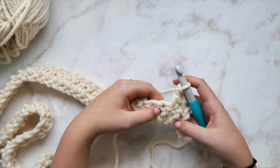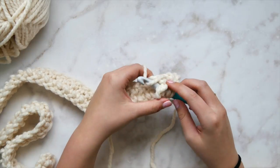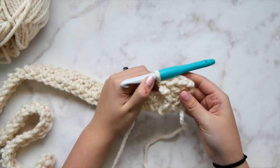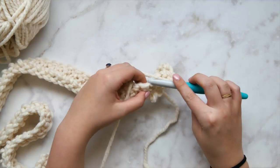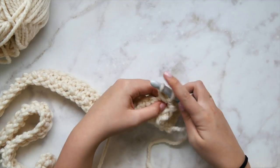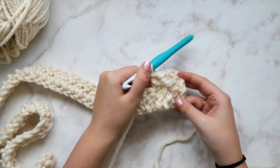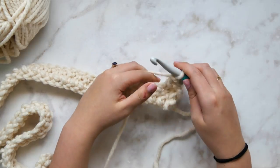In case you haven't worked front post before: identify that third stitch and insert your hook around the post of the double crochet from the front. Make sure your tension is nice and loose — we don't want things tight and bunchy. Pull up from that front post and that stitch should sit right on top. Then double crochet in the next stitch, and front post double crochet in the stitch after that.